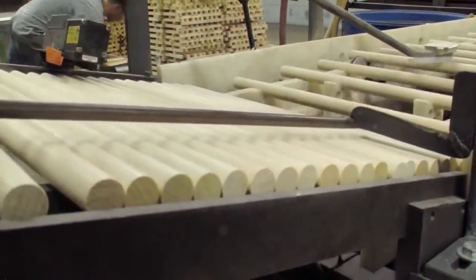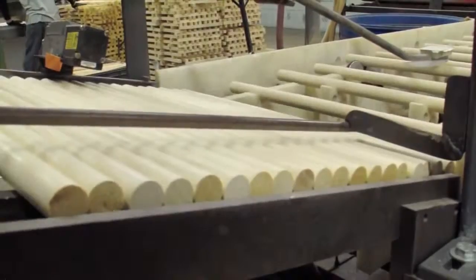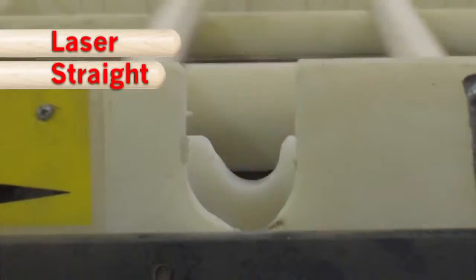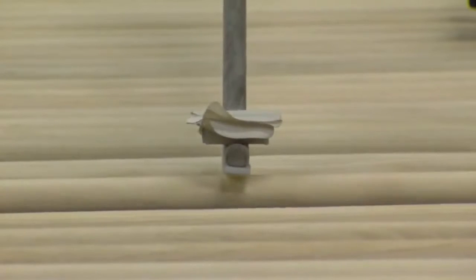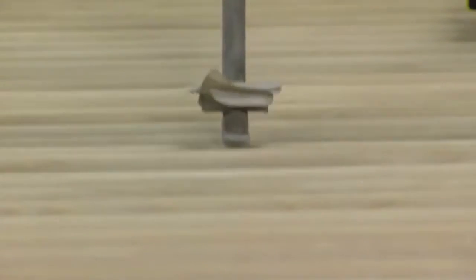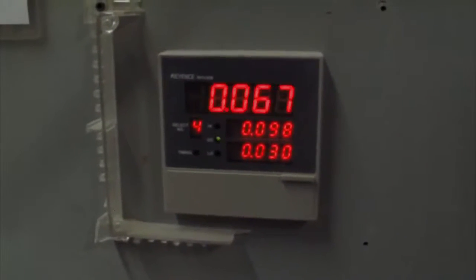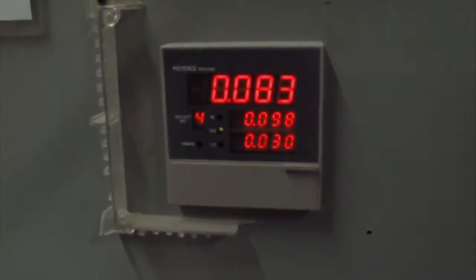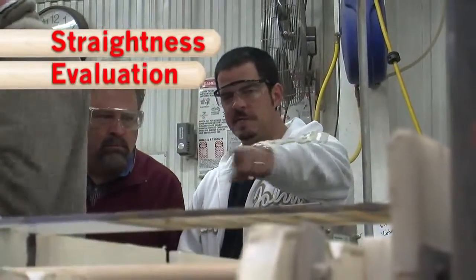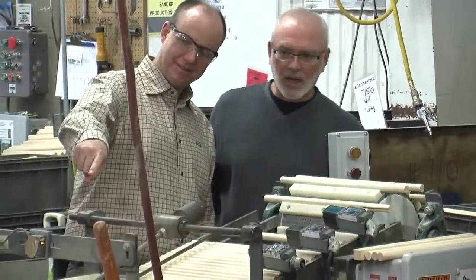After the square becomes a dowel, it goes through another inspection process — both a physical inspection and a weight-and-straightness check on a conveyor belt. Anything that doesn't meet the weight and straightness criteria is thrown out. Vic uses a laser displacement sensor that measures the distance down to a target which rests on the stick as it's rotated. As the target moves, the sensor finds the highest and lowest readings, giving the measurement of straightness within thousandths of an inch. Every dowel is measured and then sorted into one of two categories.